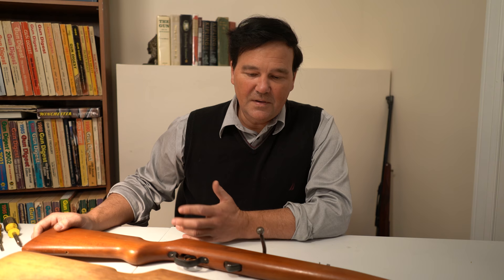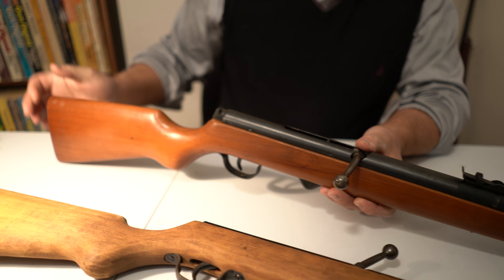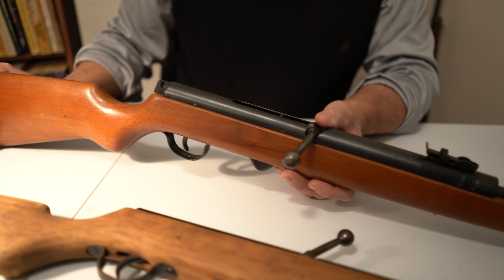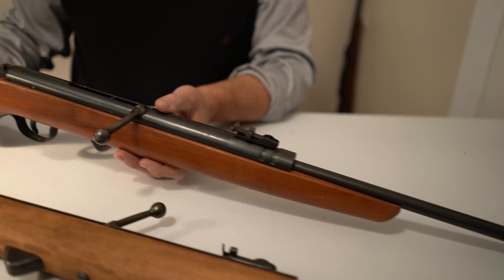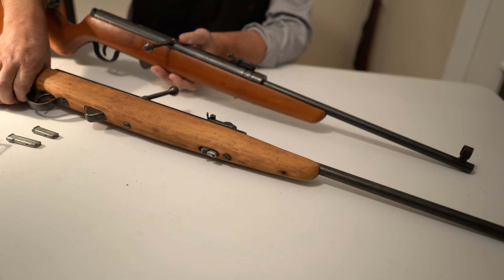He told me about two rifles available in the U.S. — these rifles, Hainal 310s. He even gave me the link, so I contacted the company. And Hans, here they are. You're 100% correct. On the prior video we looked at rifles like Slavias, and I think we looked at maybe some Webleys and some others. But I have to say, these Hainals are just unbelievable.